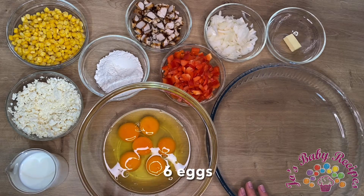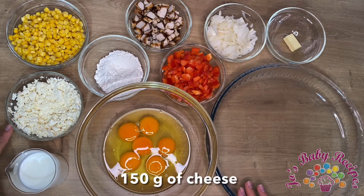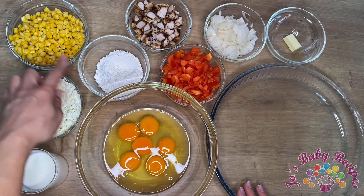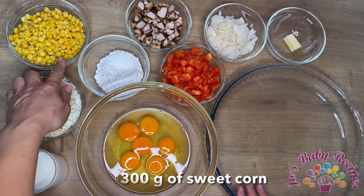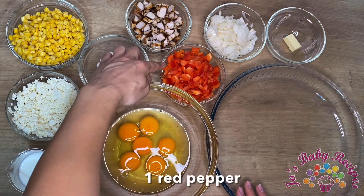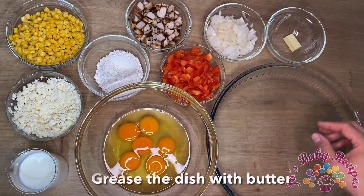What you need for this tart are the following: six eggs, 200 milliliters of milk, 150 grams of cheese, 50 grams of flour, 300 grams of sweet corn, 100 grams of grilled chicken breast, one red pepper, one onion, and some butter.